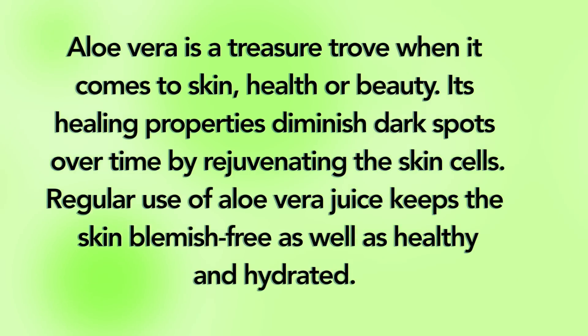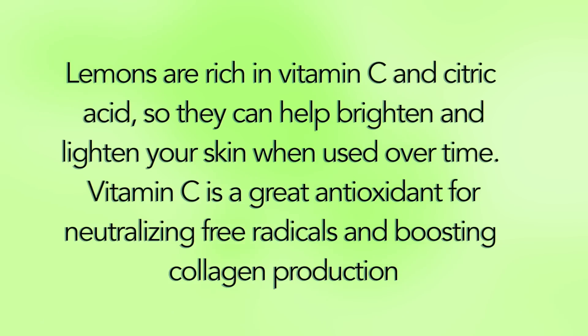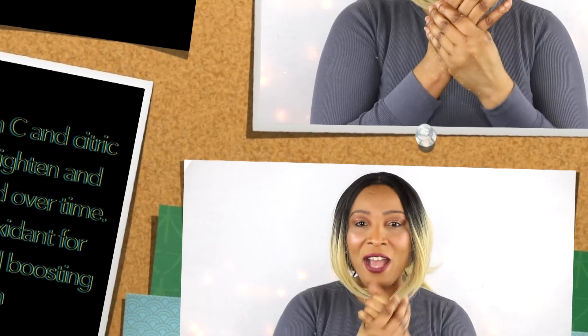Aloe vera is a treasure trove when it comes to skin health and beauty. Its healing properties diminish dark spots over time by rejuvenating skin cells. Regular use of aloe vera keeps the skin blemish-free, healthy, and hydrated. Lemons are rich in vitamin C and citric acid, so they can help brighten and lighten your skin when used over time. Vitamin C is a great antioxidant for neutralizing free radicals and boosting collagen production.